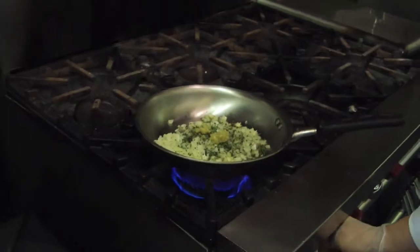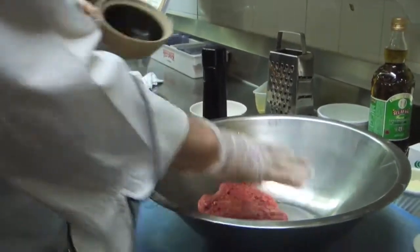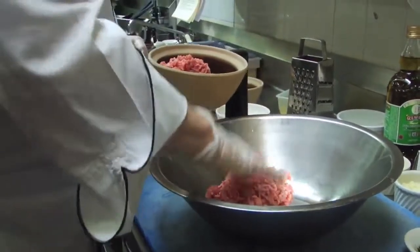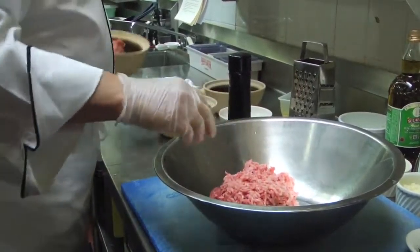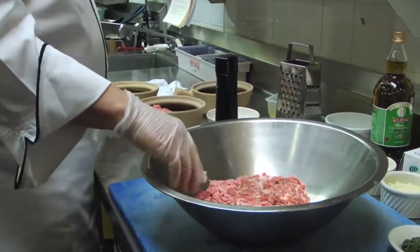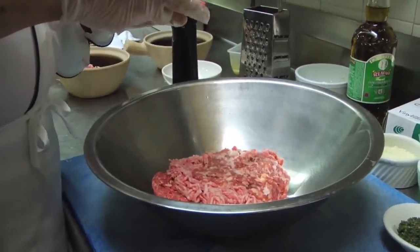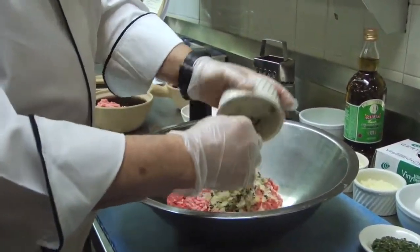Get that up a little higher. We're going to throw about a pound of ground beef, about a half a pound of ground veal, and about a half a pound of ground pork — put that all in there. In addition to that, we're going to put in the onions that we've sautéed with the herbs and with the garlic.